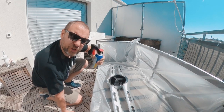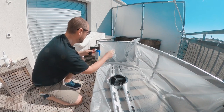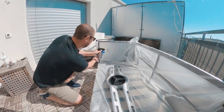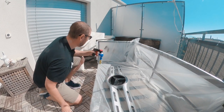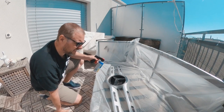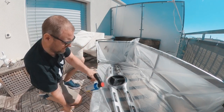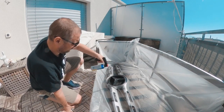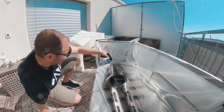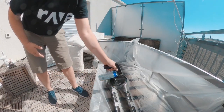Before you use it, shake it very well and then test it out a little bit. It seems to work. For the first layer, you should be very light — do it very lightly.